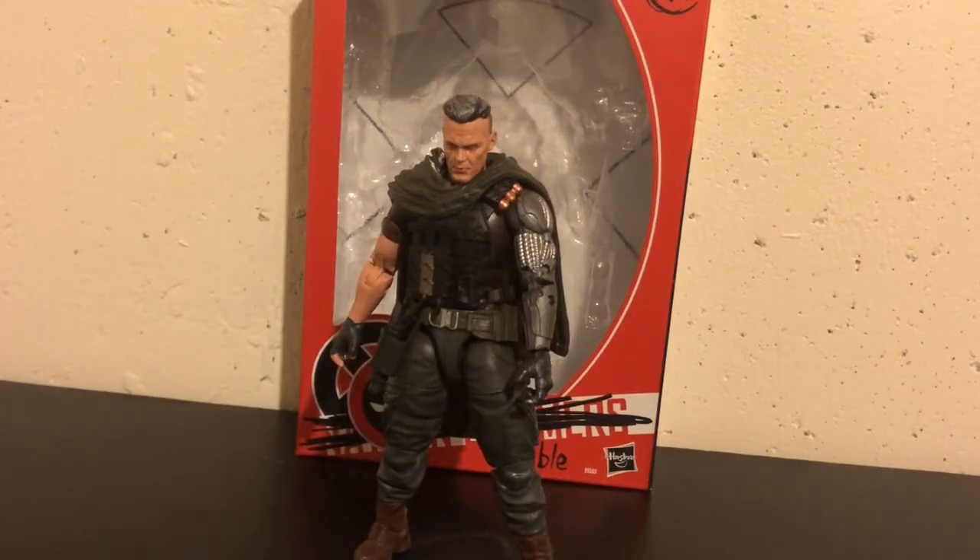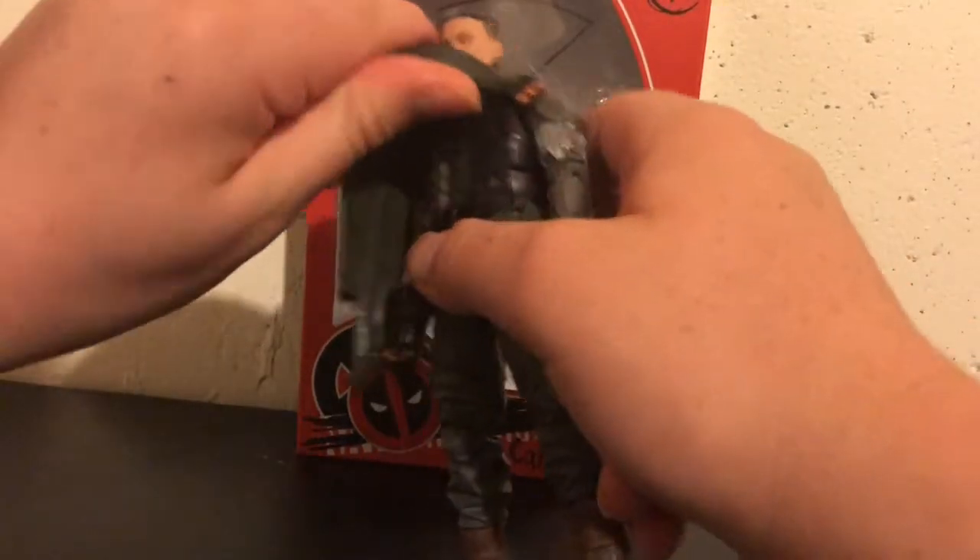I decided to do something new for once here, and I'm just going to show the figure for the accessories. So we're just going to take his little poncho off and look at the figure.